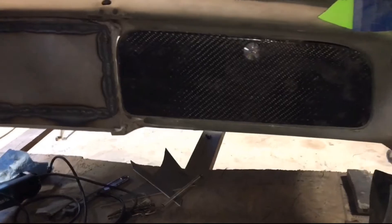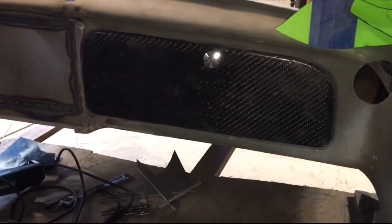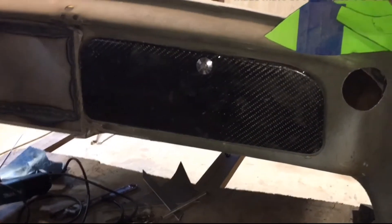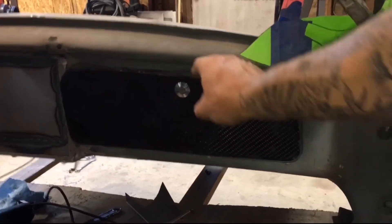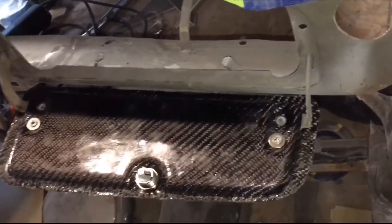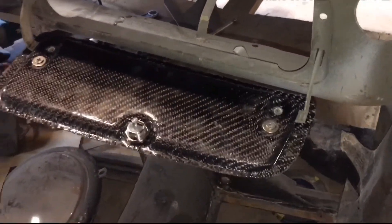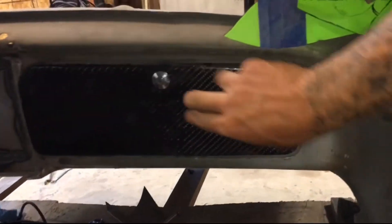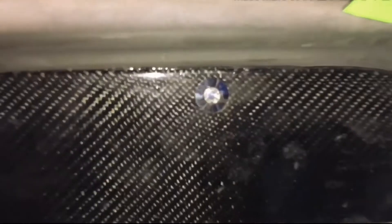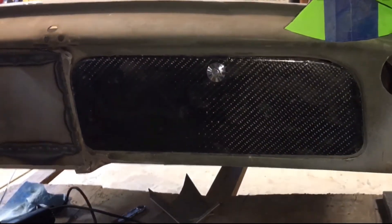We got the glove box door all epoxied together. It turned out really, really nice. I need to fine sand and then clear coat it. Everything turned out really nice and went together very well. Just a fine sand and a clear coat on that and the glove box is done. Fits in there nice - I have my lock on there. So that's it for that one.